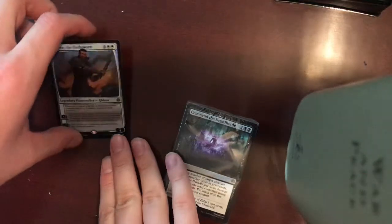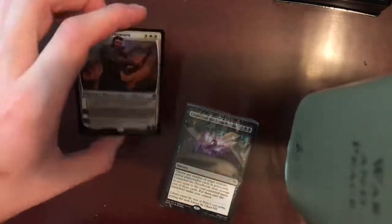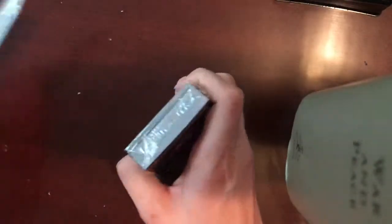Look at that foiling — man, I love that. I did not look up the deck's contents beforehand. I just thought it'd be neat to kind of learn along with you guys what's in it — kind of discover together.